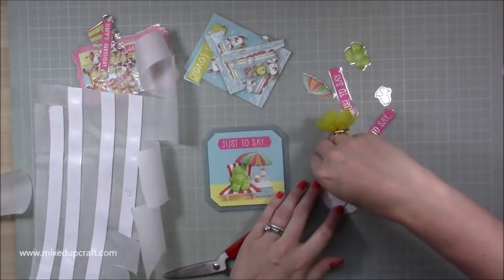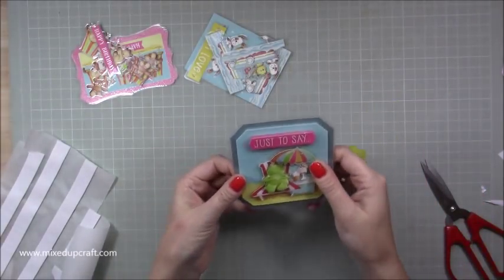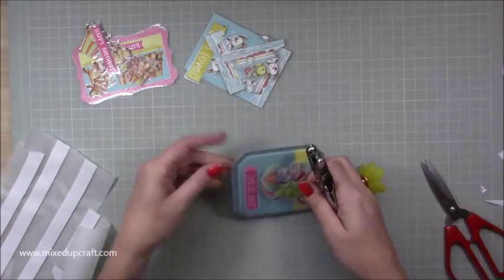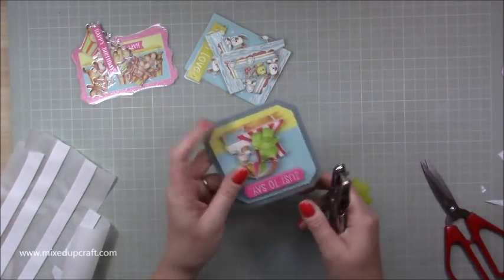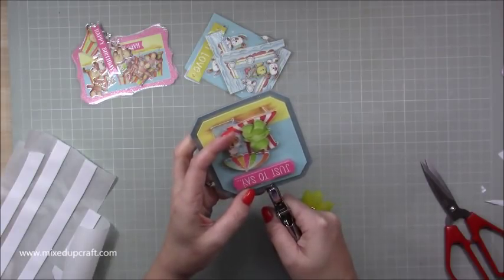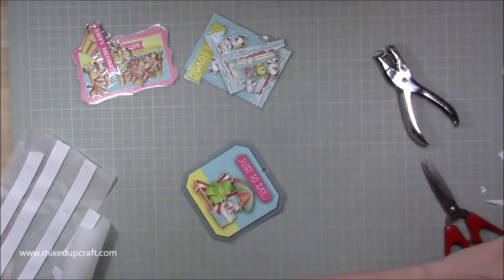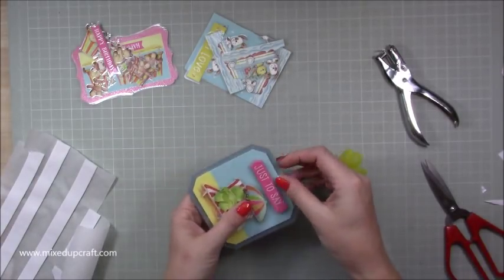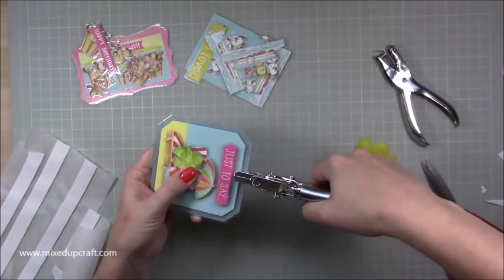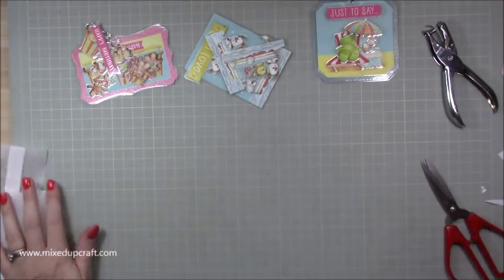Layer it all up and you can see all that dimension - how cool that looks! Now I just need to die-cut a square to go on the back. Then I'm going to hole-punch it - I should have done this step first as it's come down quite low. And then I've got my little eyelets. There you go - that just needs the ribbon, and that one is done.